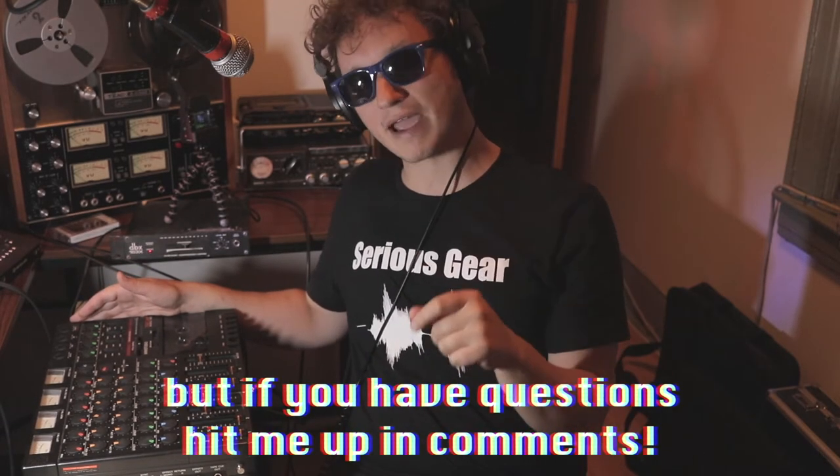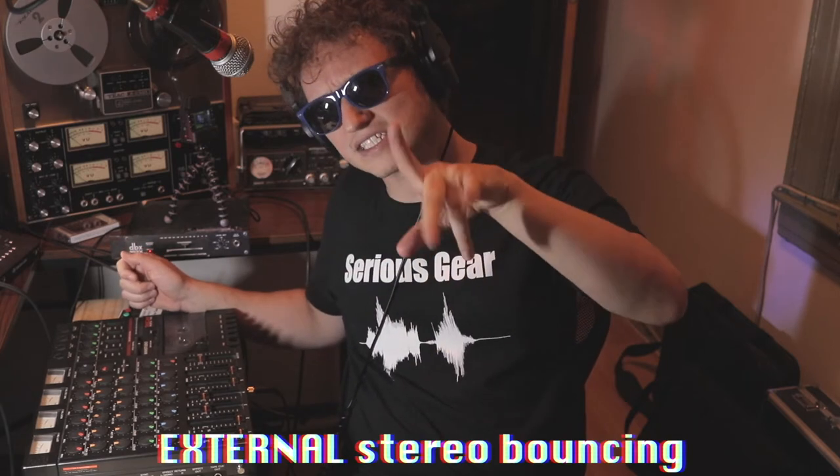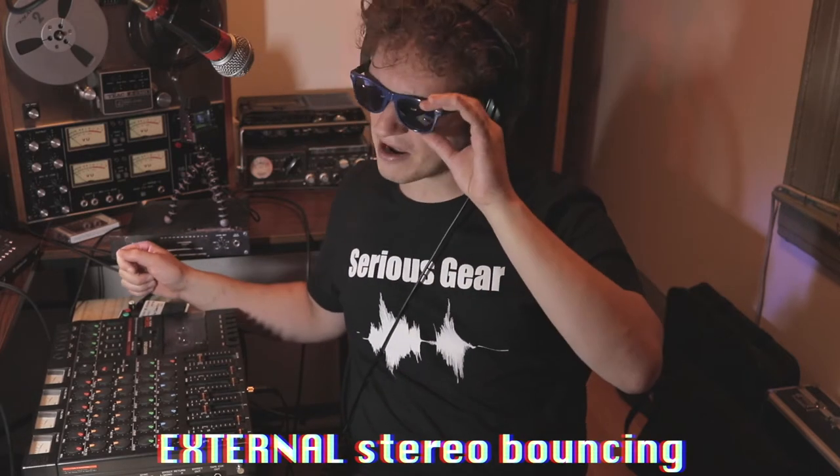The deeper down the four-track rabbit hole you go, the more experienced older cats always ask: what about the stereo bouncing technique? I remember the first time I heard it explained — it made perfect sense. With this technique, you need your four-track machine, but you also need either an external stereo tape machine — like I'm fortunate enough to have, the TIAC A2340 — or, like most people, a computer with a two-channel interface, which works just as fine.